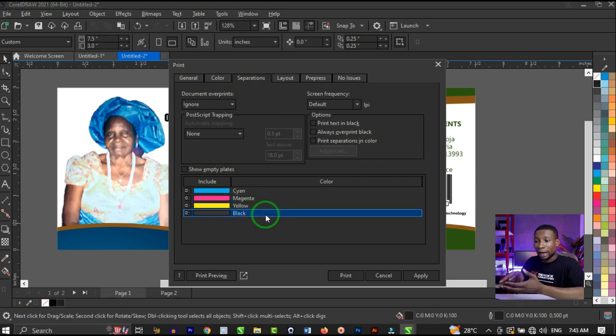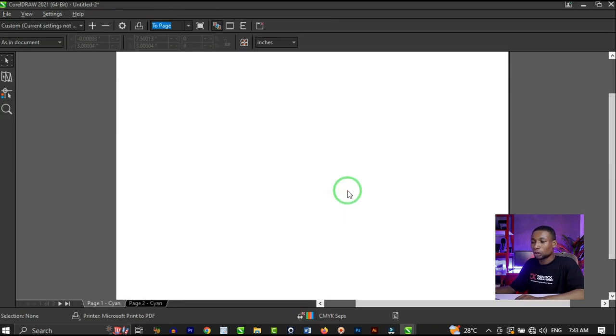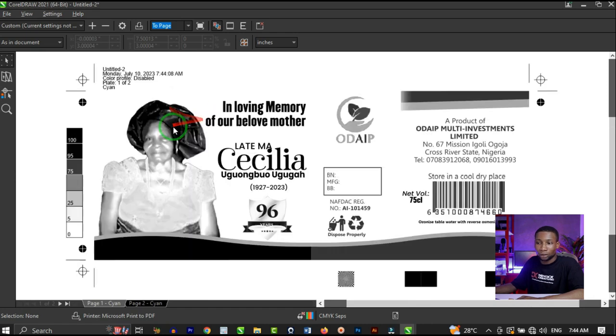Let's first look at cyan — the part of our design that has cyan. Uncheck black, yellow, and magenta so we have only cyan, then click on Print Preview. This shows all the parts of your design that have cyan in them. You can see the print specification here, separation showing cyan — plate one.